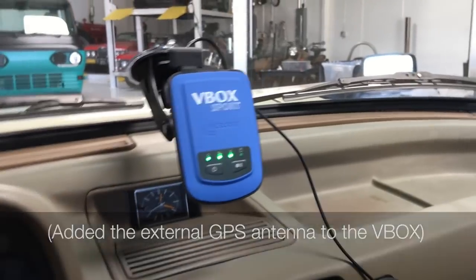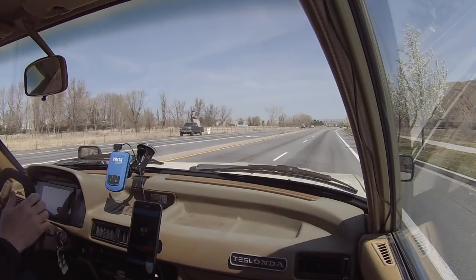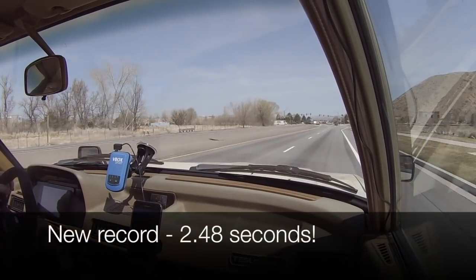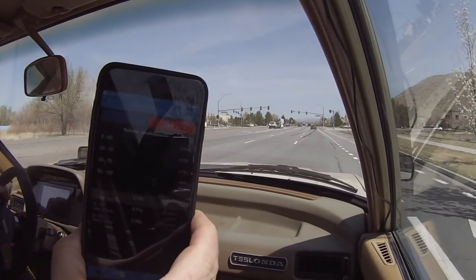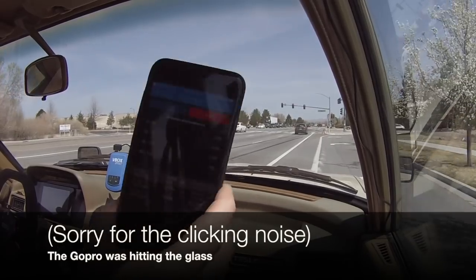Now we're going back out — and whoa, 2.4 seconds! Whatever, that's awesome.